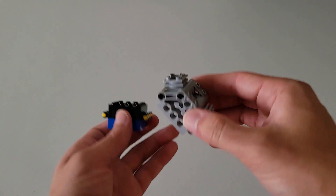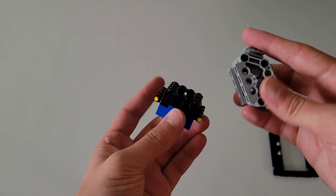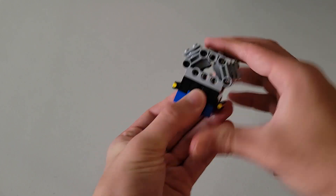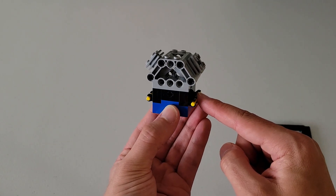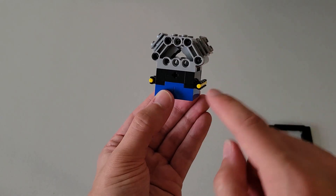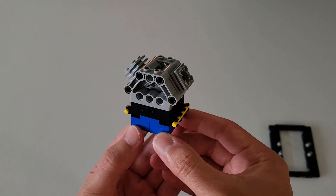Now pick up the piece you set aside earlier. Take that engine piece and stick it onto this part. Make sure this is in the right orientation — the square pieces should be on the same side as the yellow rods, and the trapezoid frames should be facing in the same direction as the axle holes. This is what the final piece should look like.